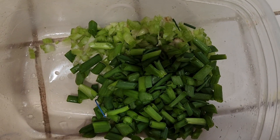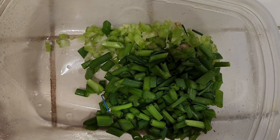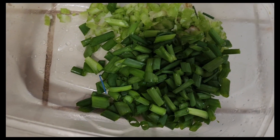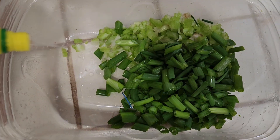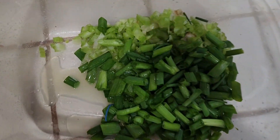I started cutting the green onions and the celery. My husband is helping me cut up the celery — what a great husband! I'm going to add a tablespoon or two of lemon juice.